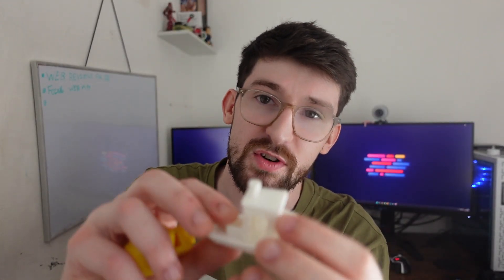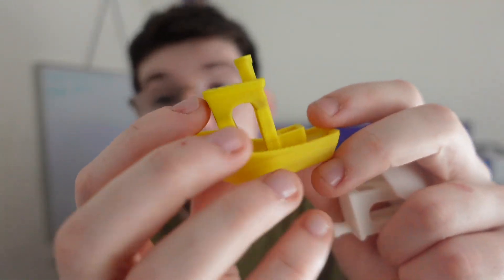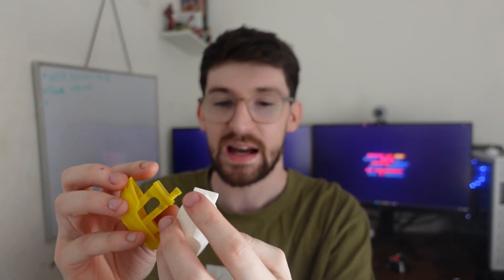Here's a Benchy I printed with Bambu Labs filament as a comparison — I normally use Bambu Labs. This Deeply filament is much cheaper, around 10 to 15 pounds a roll on Amazon, compared to Bambu Labs at around 20 pounds plus. The Bambu Labs one is slightly better with less stringing and sagging, but not massively. The layer lines on the hull are exactly the same and the level of detail is identical. Overall this is a really good budget competitor.